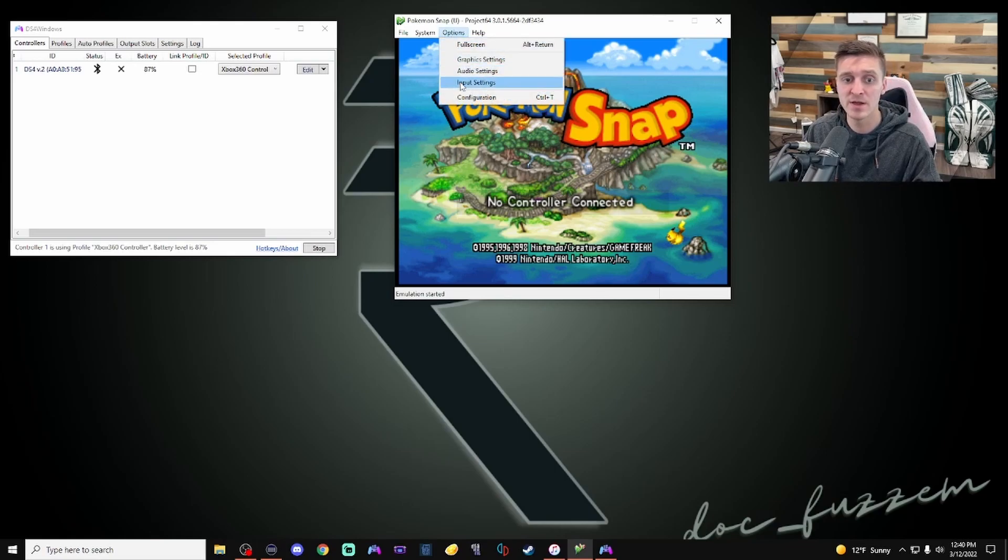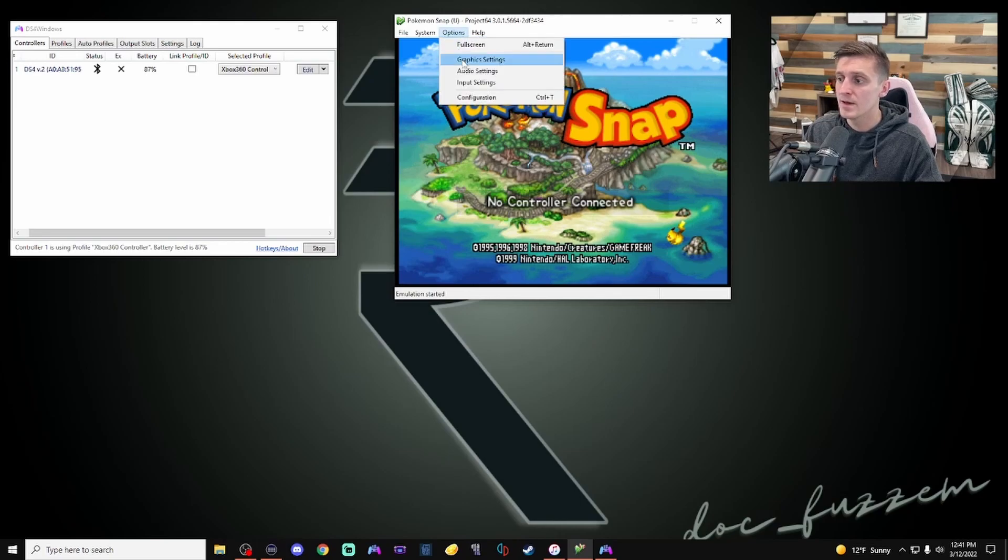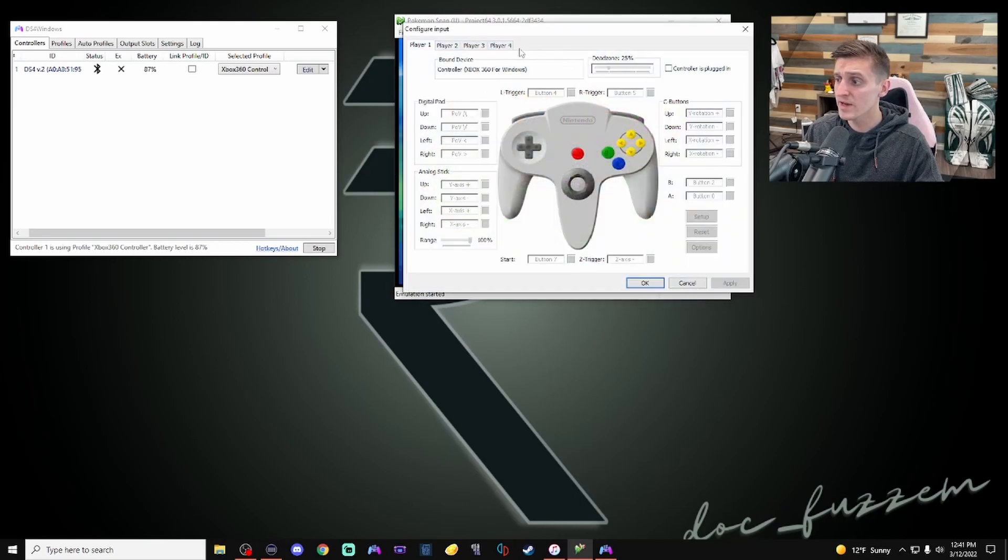Go back under Options > Configuration, and under Plugins for the input controller plugin you should have the Project 64 input plugin automatically chosen. For my last video I used the NRage plugin but we don't need that anymore — keep it at the default Project 64 input plugin. Hit Apply and OK. Then come back under Options > Input Settings. For Player 1, click the button that says 'Controller plugged in.' Adjust your dead zone to your preference — this controls how sensitive the analog sticks are.